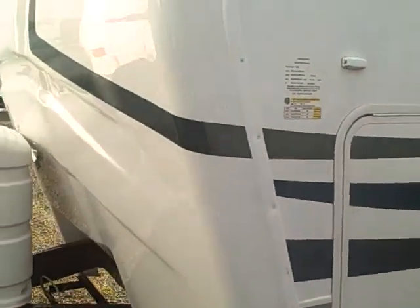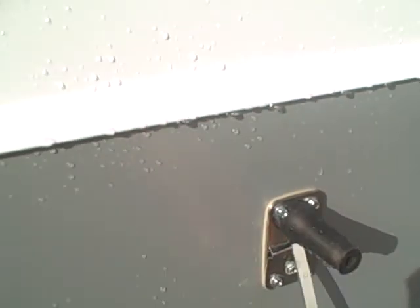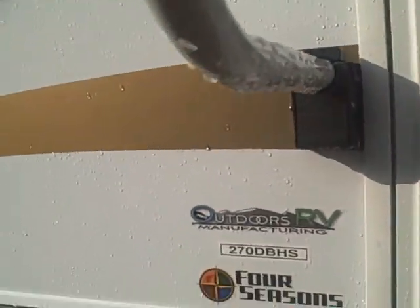Just going to walk around here and let you see the whole thing. Fiberglass nose cap in the front protects the trailer and won't let water get inside. And while we're out here — stainless steel fasteners instead of the cheap plastic ones that break so easily. Stainless steel won't rust and it virtually lasts forever.